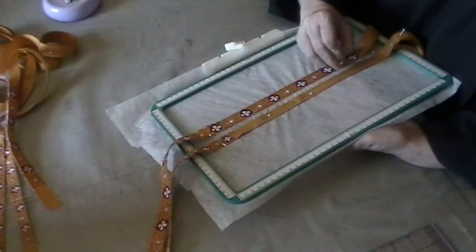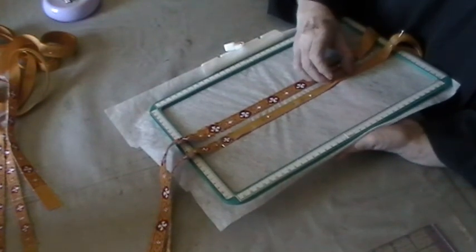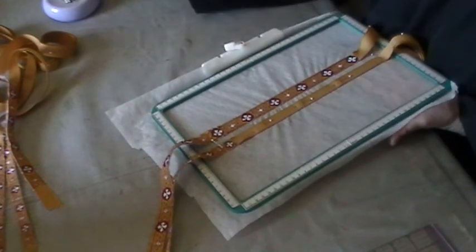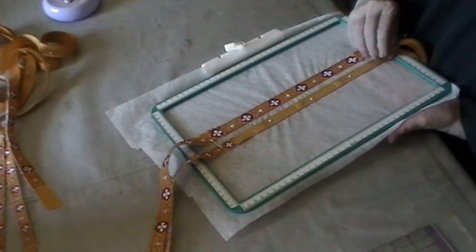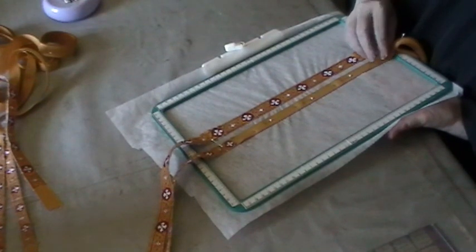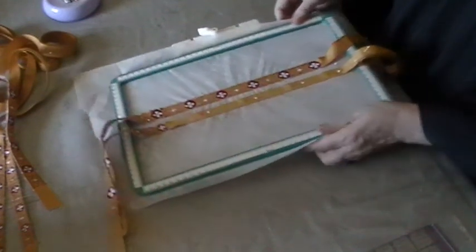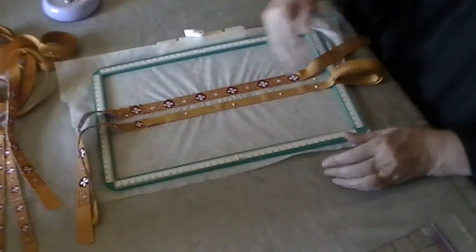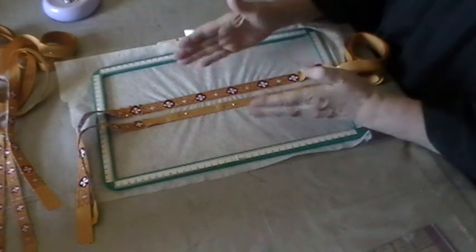With these narrow ones I may have to pull the pins — I don't have as much space as with the wider one. I'll put one down here at the bottom. That one's ready to go to be sewn, and I'll continue doing that with each section.